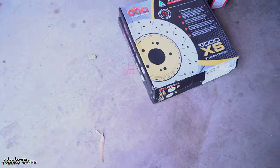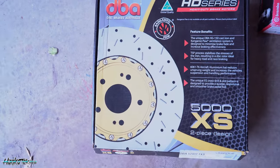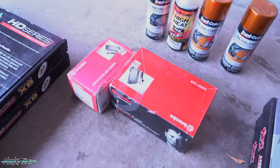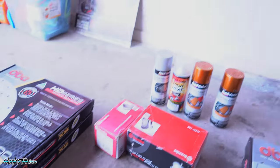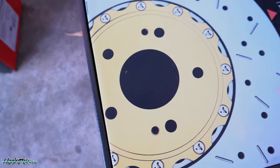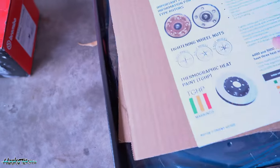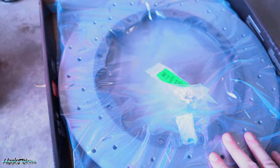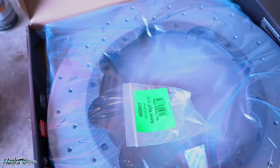I've got some brake cleaner, wheelie clean from Bowden's, and I'll start off with that before I start dismantling stuff. So this is the equipment I'll be using today. I've got some DBA front and rear rotors, and I've got the brake pads — I went ceramic pads through Brembo for this. And this is what I'll be using for the hi-hats. This piece here doesn't come with the kit, so I'm using the Holy M ones. I'll be painting that colour just to make them pop.